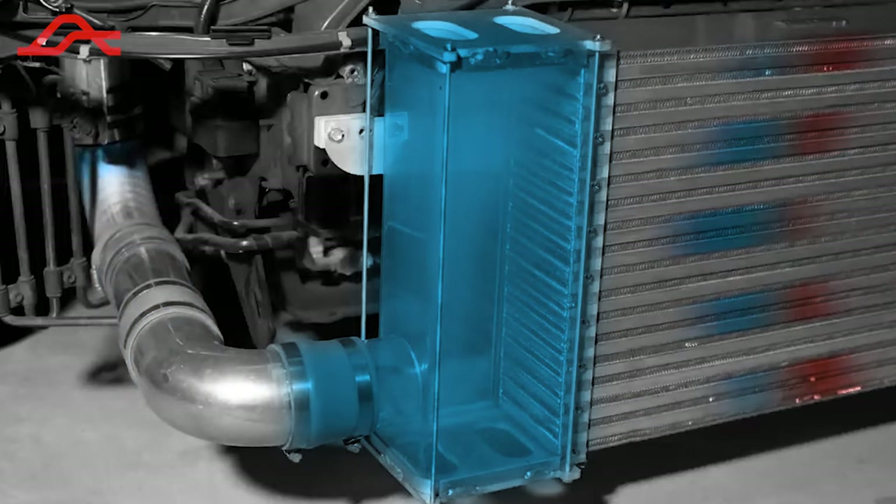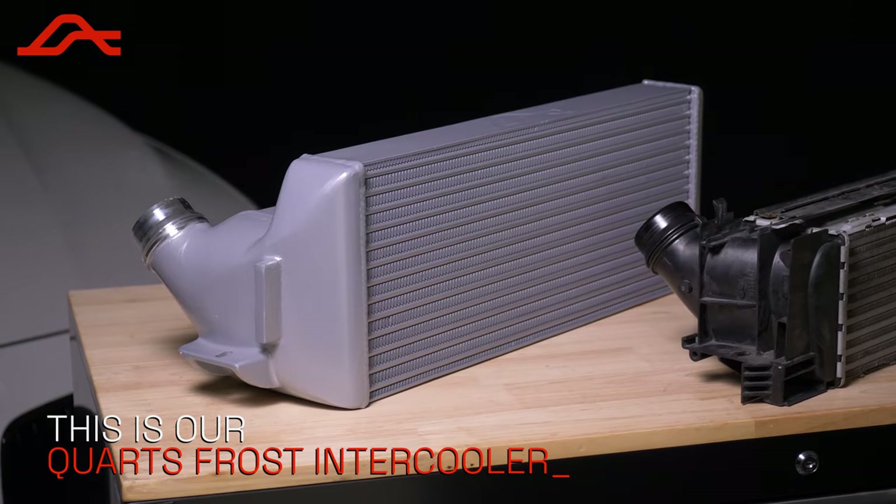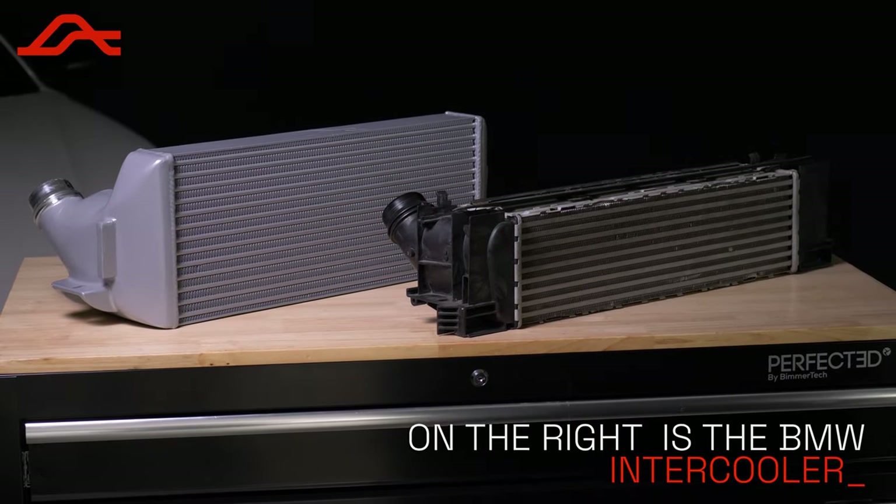The cooler air is then forced out of the outlet of the intercooler and into your engine. The Quartz Frost Intercooler by Awaken Performance is larger, allowing for 60% more airflow to your engine. It's also made out of aluminum, which is going to allow better heat distribution and durability over the factory plastic one found in your BMW.